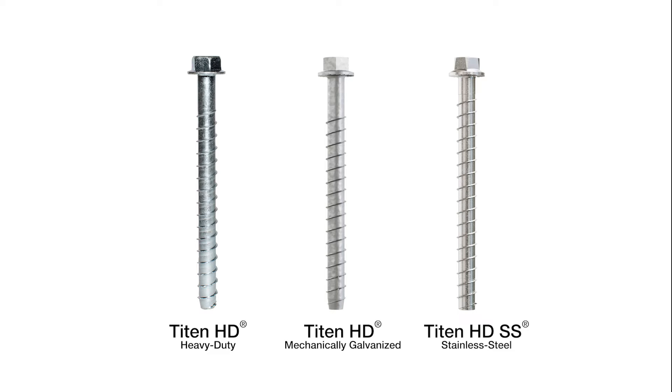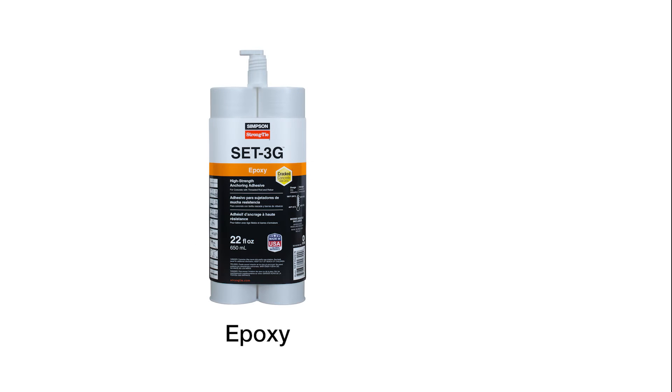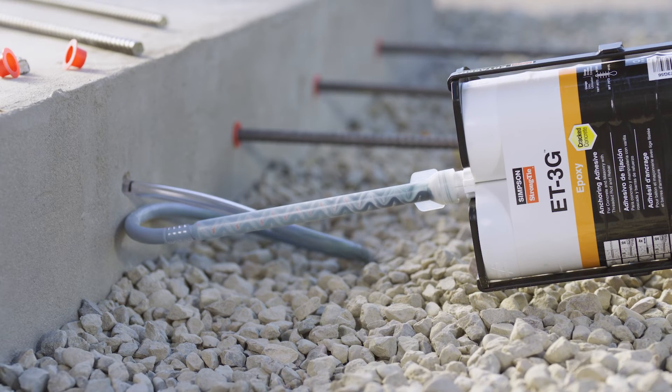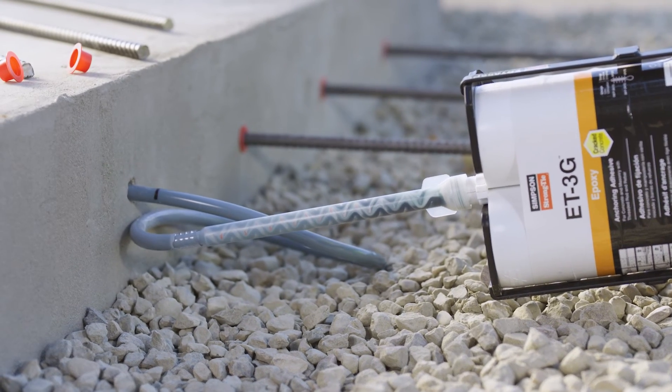The Titan Turbo is an ideal choice for light-duty applications, while the Titan HD works best for heavy-duty needs. Adhesive anchors come in either epoxy or hybrid acrylic formulations. Epoxy adhesives offer greater strength, stability, and versatility.